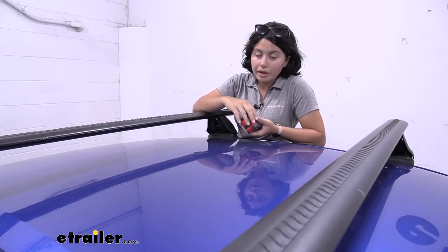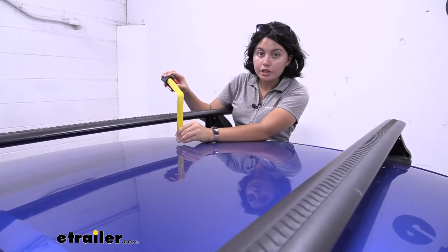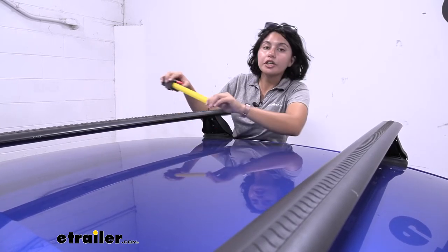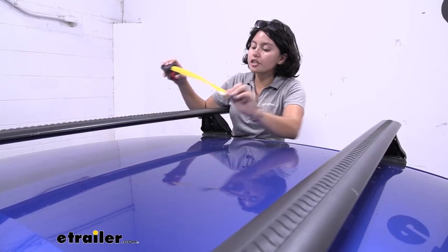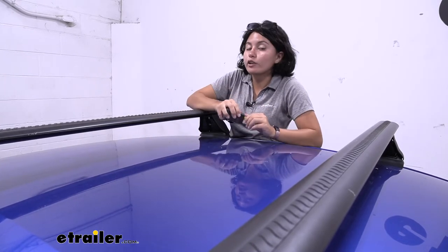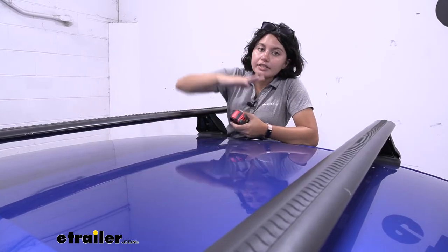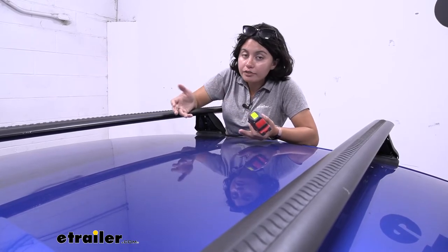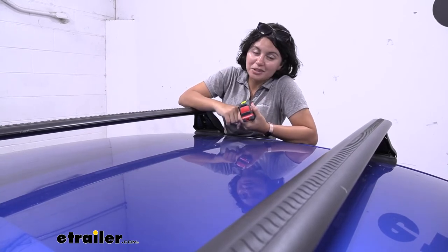Some measurements to think about: roof clearance is going to be the same as the shorter version — from the top of the roof to the bottom of the crossbar is about three and a quarter inches. That's how much space you have for clamps that go around your crossbar, and then up top you have about four and a little past a quarter inches where your cargo sits. For skis, especially with extra tall bindings, that's how much space you're going to have to clear. If it doesn't clear, that's when you can look at accessories that give you that extra lift.